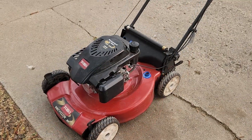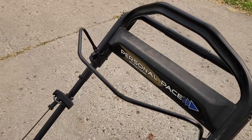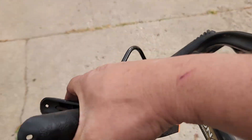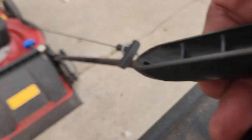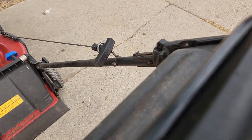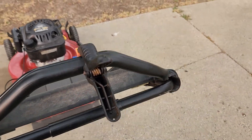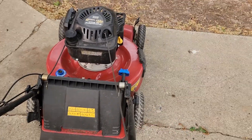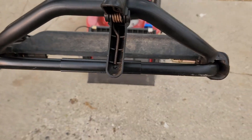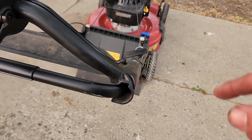First I'm going to start it up and show you the RPMs. To do that I'm going to take a clamp like this and clamp the bail down here — like so. Let's give it a start. The trick is not to push down on it while you're starting it because I don't think it'll take off.